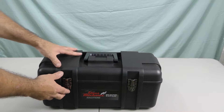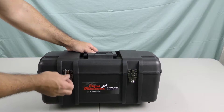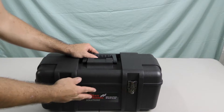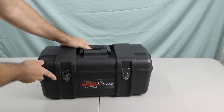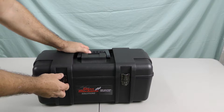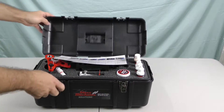The case looks pretty sturdy, pretty solid, nice heavy handle, latches pretty strong. All in all good feel to it. You definitely don't want a repair kit that has a case that will fall open on you. So that's a pretty nice case, nice and solid.